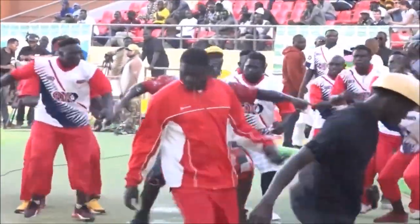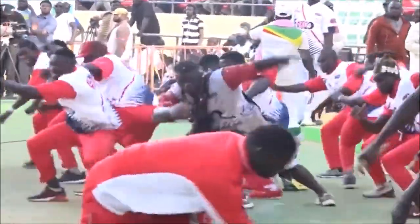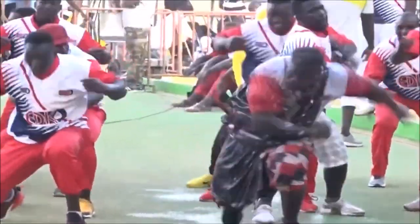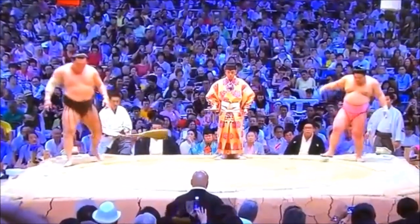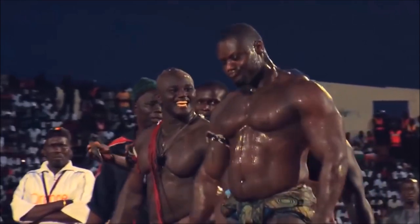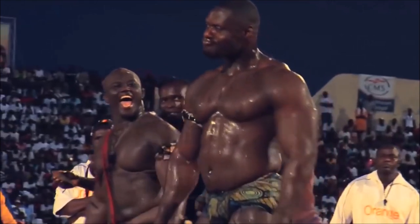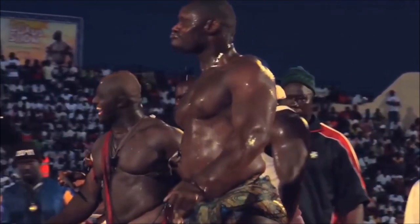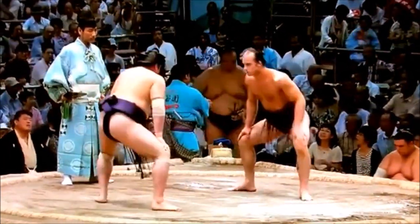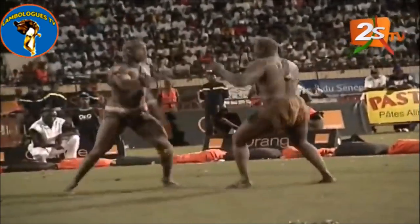Hi, this is Shadi, and today it's going to be sumo versus Senegalese lamb wrestling. A few months back I did a judo versus Senegalese wrestling video and it's literally my most watched video — over a million views. So I figured it's a good idea to pair it up with sumo, since both rely on very little garments to enact their grappling, and both involve some type of striking. It's limited, but still very effective and gets the win very often.